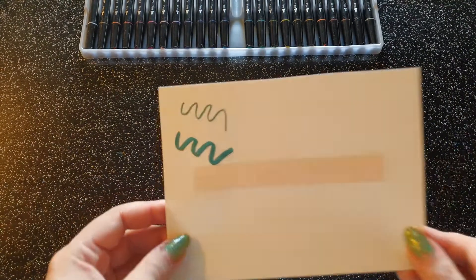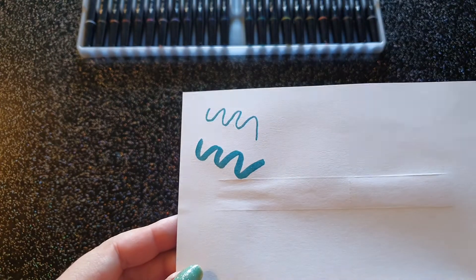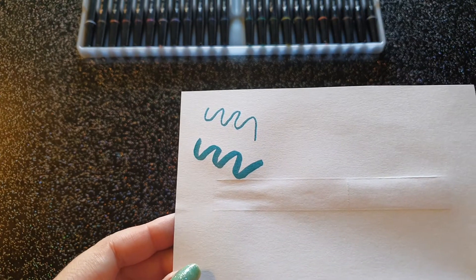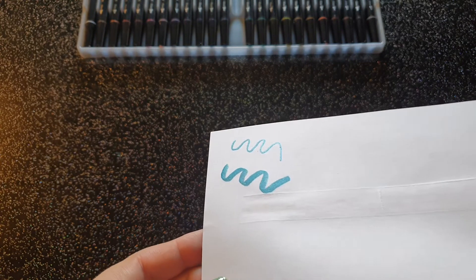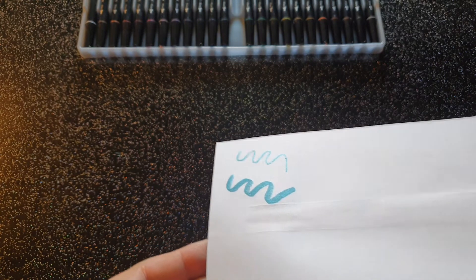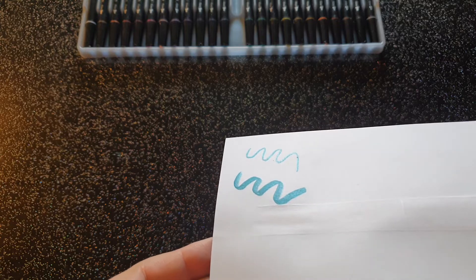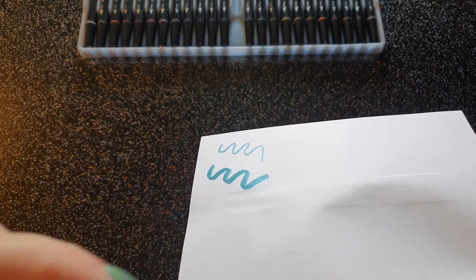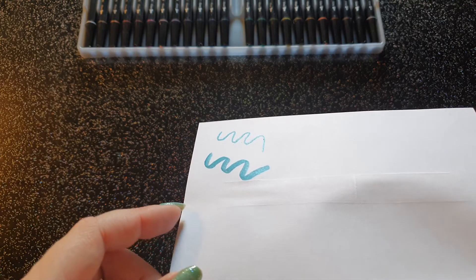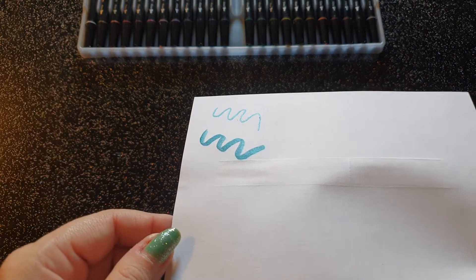Le fait qu'il y ait ces deux mines, je trouve ça super intéressant. Vous voyez, l'effet métallisé est super joli, bien présent. Mais un vrai effet métallisé — ce n'est pas un effet moitié pailleté, moitié métallisé. Vous allez voir le nuancier sur un colo, c'est vraiment métallisé.